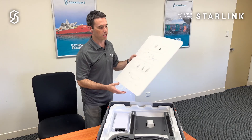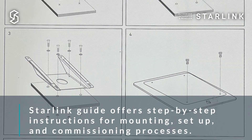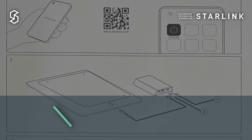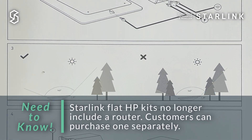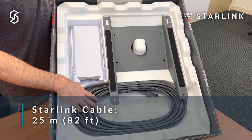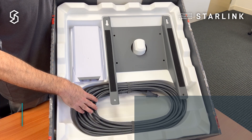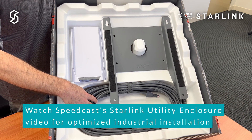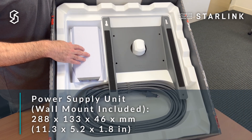You get the useful instruction guide showing you how to mount the wedge mount itself and how to put the antenna onto it, as well as instructions on how to connect the antenna to the power supply unit and then onto your third party router. We now have the 25 meter Starlink antenna cable — previously that was only 8 meters. The 25 meter cable gives you much greater flexibility about where you can install your antenna and then connect it back to the power supply unit.